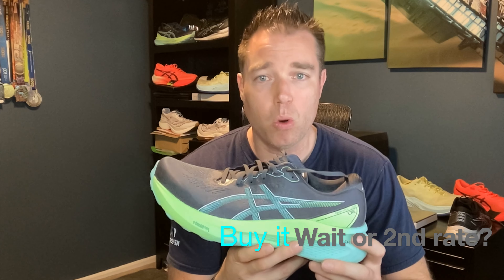I really like that a lot of these brands are looking at new ways to do stability instead of just putting a post in there and making a heavy, stiff shoe. This one is also flexible — it has some torsional rigidity, it's not completely loose, but it gives you a nice little bit of bounce and roll. Not incredibly explosive like a Nova Blast, but it definitely keeps you rolling along on those long runs.